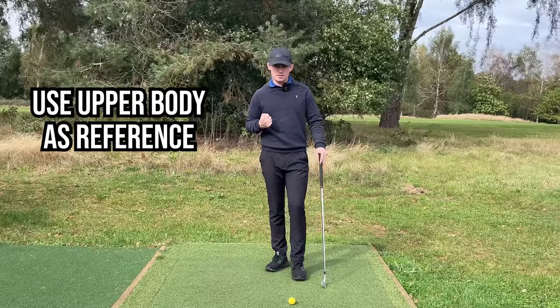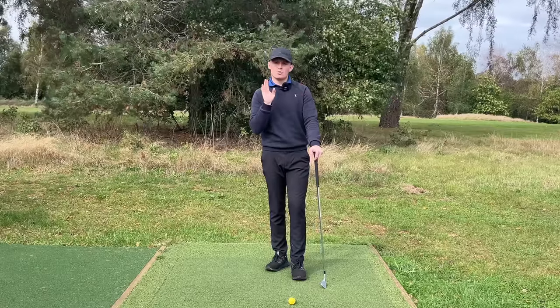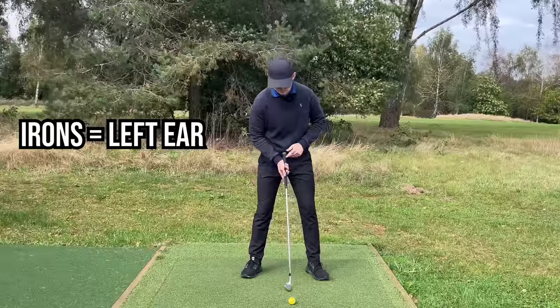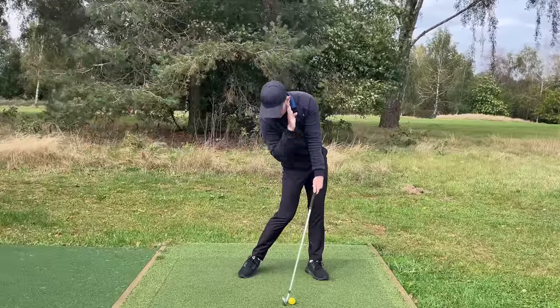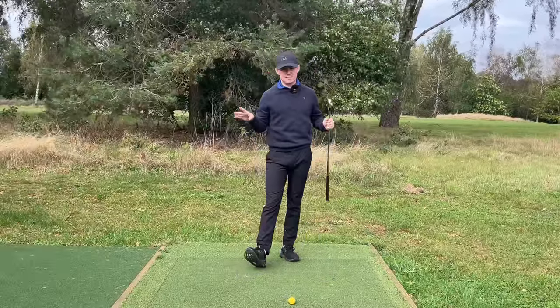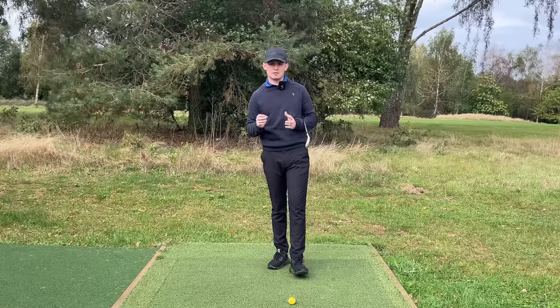The easiest thing to do is always use the upper body. We know the lowest point of the swing is underneath the left armpit and left shoulder, so with all irons position the ball somewhere underneath your left ear. That makes it super simple — as you have that natural shift, turn, and a little bit of side bend, you return it back to roughly under the left ear. That gives you good ball-then-ground contact. Doesn't matter if it's a nine iron or a four iron — underneath the left ear is the best bet.